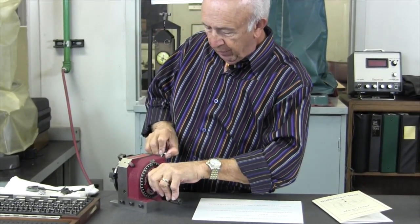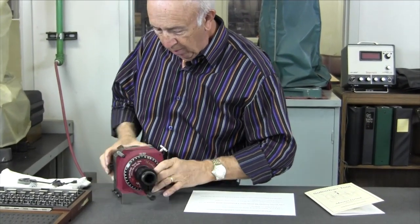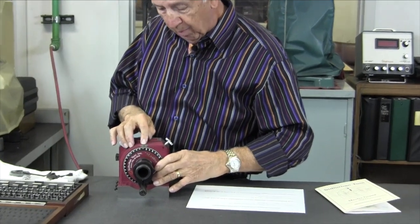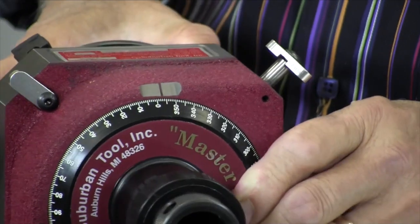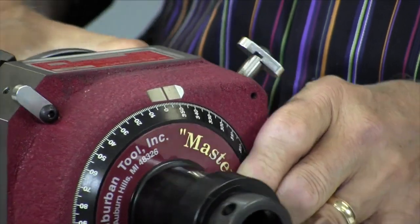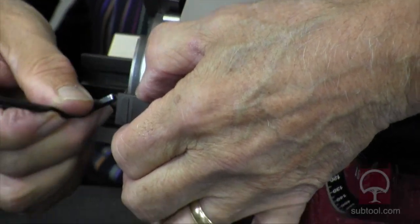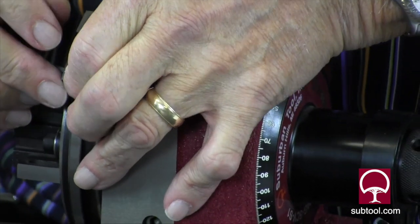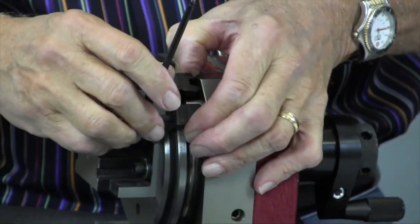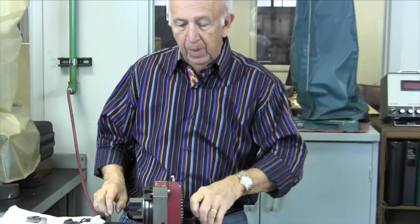Now we lift this up, lift the pin up, move it — and as you can see, we're at two degrees, which is what we wanted. How do we make sure this doesn't move on us? That's pretty easy. We take the other stop and trap the pin so it can't move, like so. And we'll lock it down.